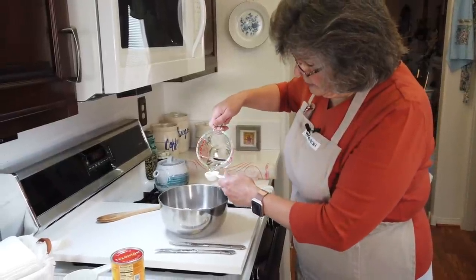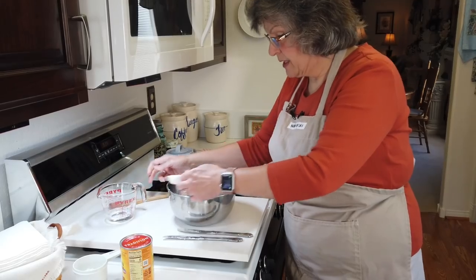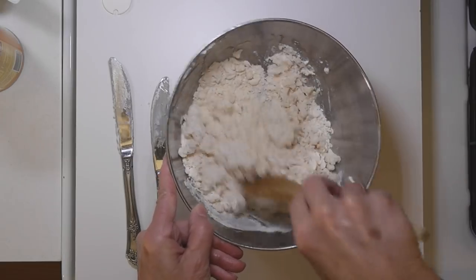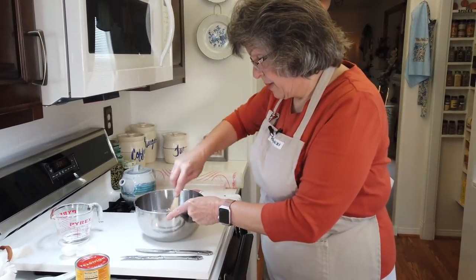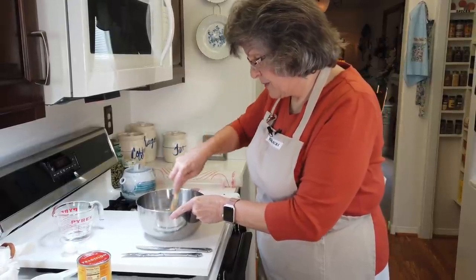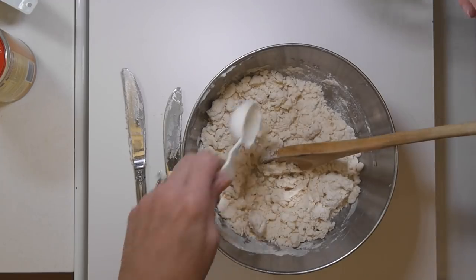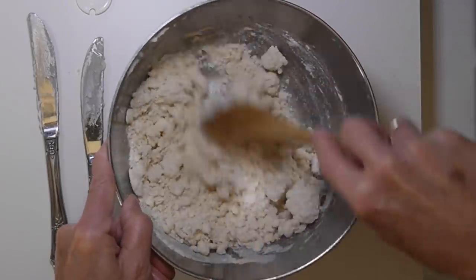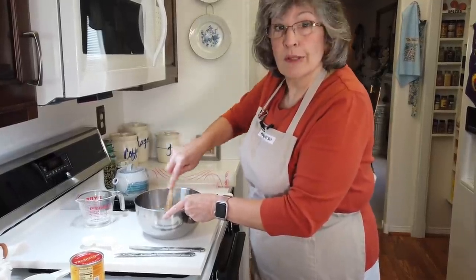Meanwhile I turned my oven on to 425 degrees Fahrenheit, because the beginning baking of the pumpkin pie is at 425 and then we turn the temperature down. I'm stirring this up with a wooden spoon, and if it doesn't start to form a ball I'll sprinkle another tablespoon of water — I mostly have to use three. That's going to do it, so I'm going to pour my pie crust out and roll it next.